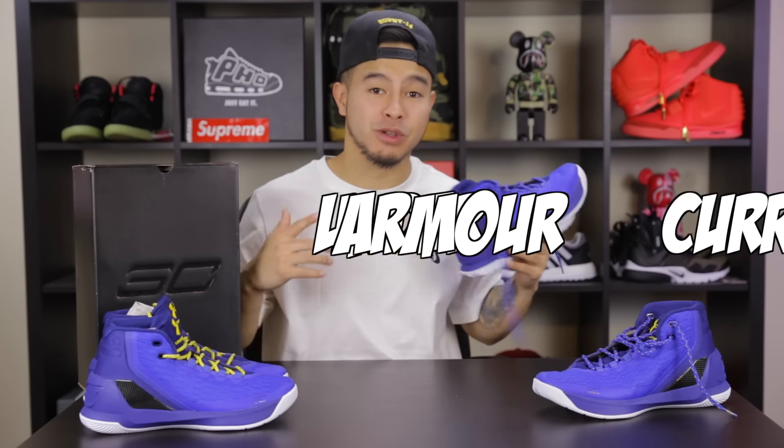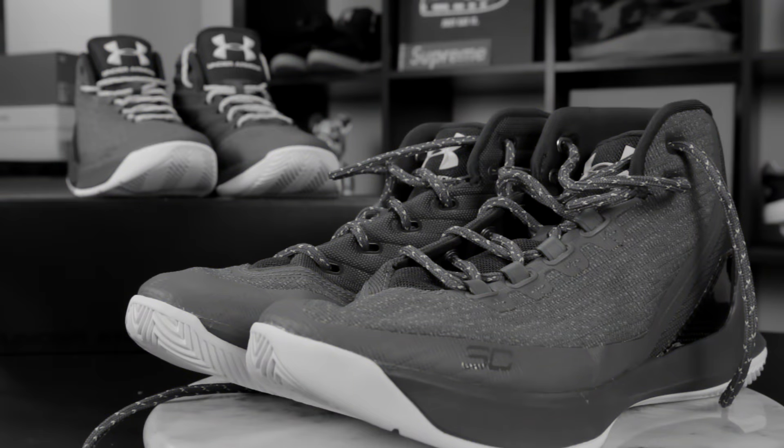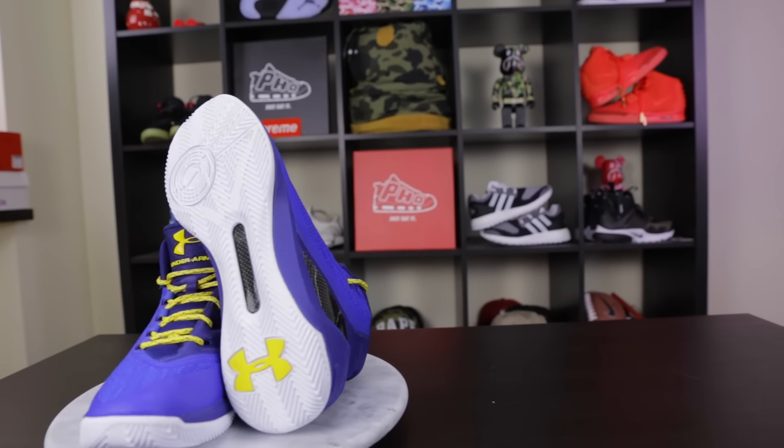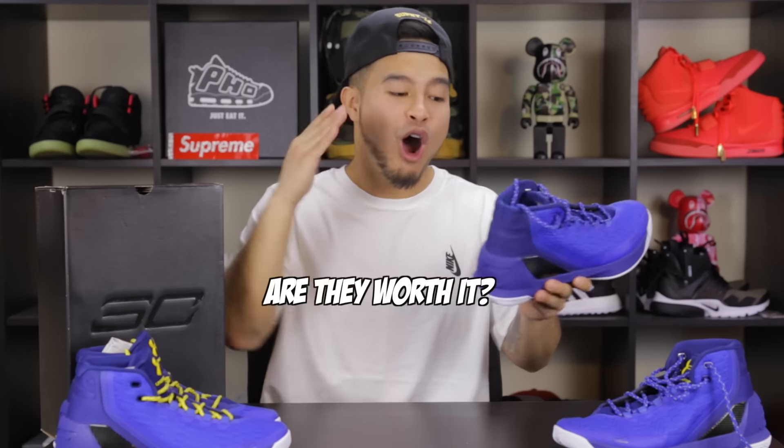Welcome to an Under Armour Curry 3 review. As someone who does not typically hoop in Under Armour sneakers — and I've actually never hooped in an Under Armour sneaker till now — I know a lot of people share the same perspective. But you're curious, especially with the Curry 3s getting a lot of attention. I gotta give you guys my perspective and ultimately answer the question: are the Curry 3s worth it as your first Under Armour sneaker for hooping?